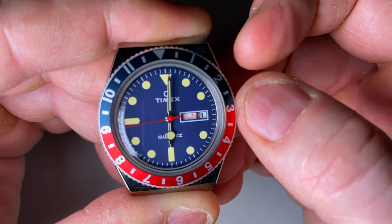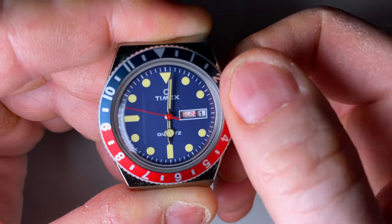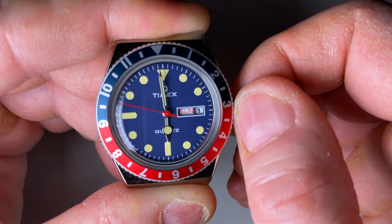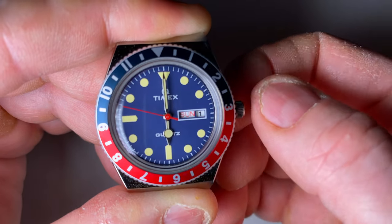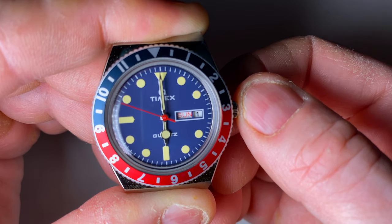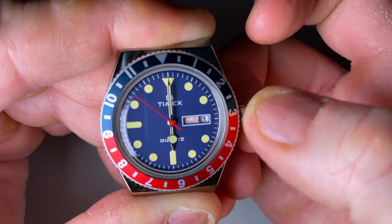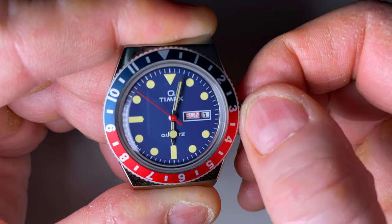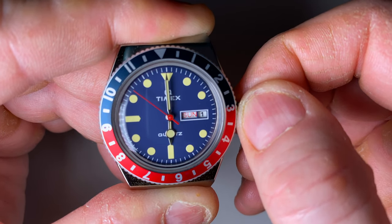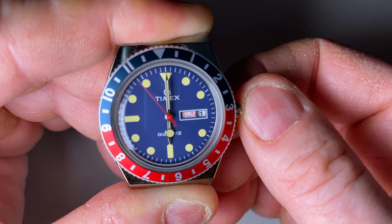I'll just show you that situation again. Pull the crown out to the second stage, move the minutes hand to 12 o'clock, and watch the minutes hand when I push the crown in. This time it didn't jump. I'll try again just one more time. Back to the minutes at the 12 o'clock position and then push the crown in — you can see there it jumped about half a minute forward.